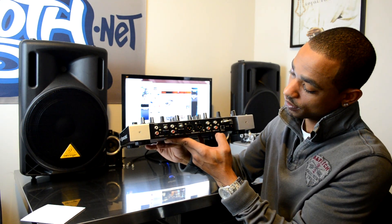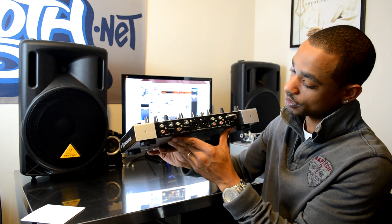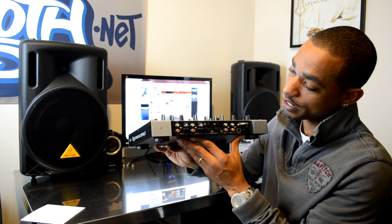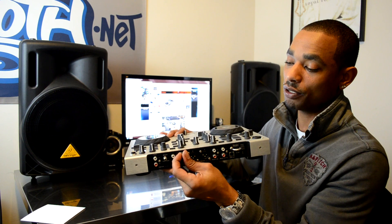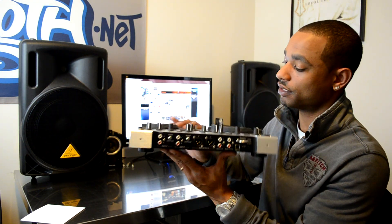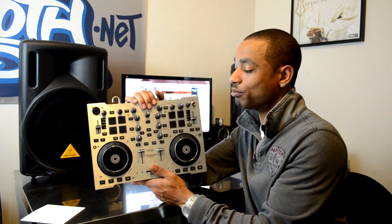Around the back you get really high-quality balanced XLR outputs. You also have outputs three and four — booth out one and two RCAs — so you have two separate RCA-style outputs to choose from. Then you have your input for each deck where you can use either line or phono, and each one has its own solid metal post for grounding if you're using vinyl record decks.